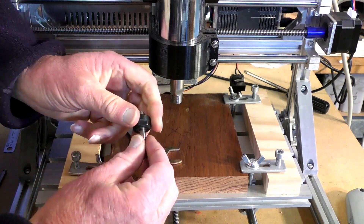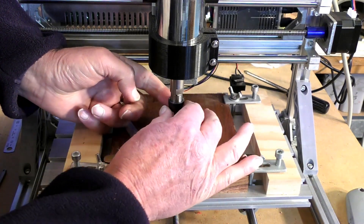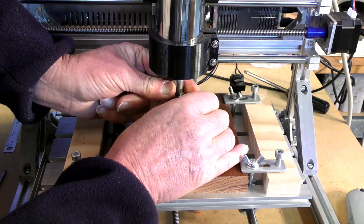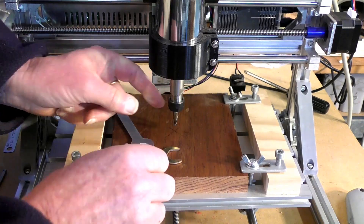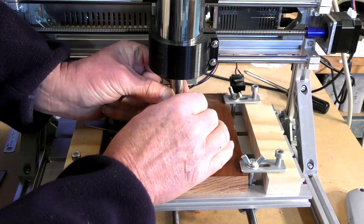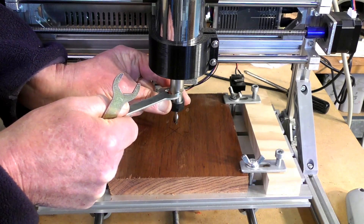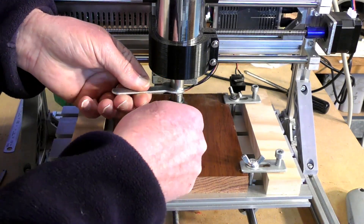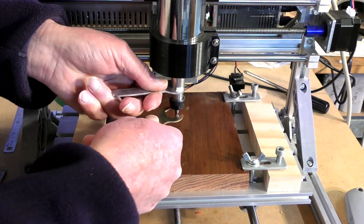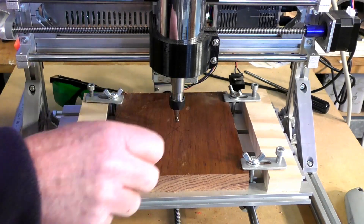You just poke it through and get it in there like this — maybe up a little further. Then you hold the shaft with one little spanner and do up the collet nut or chuck up with the other spanner.